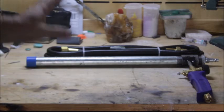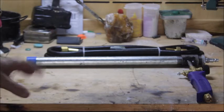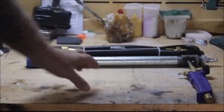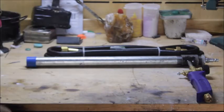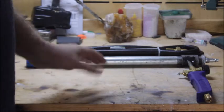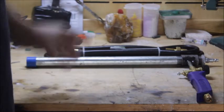We're out in the shop here at my jeweler's bench. Today what we're going to be talking about is building this super hot forced air burner for the furnace. This burner right here is absolutely insanely hot.